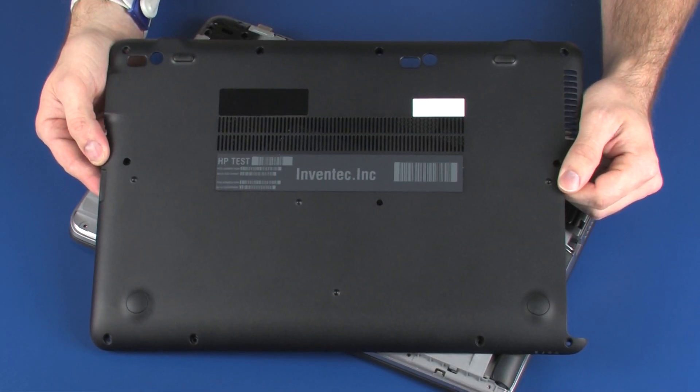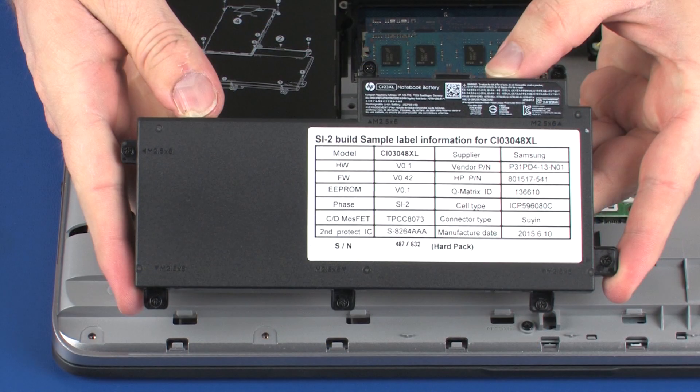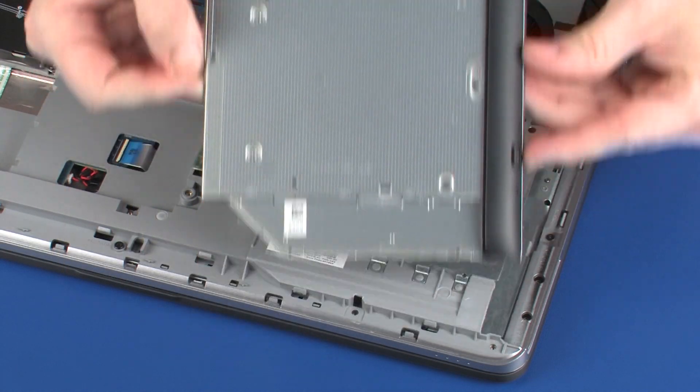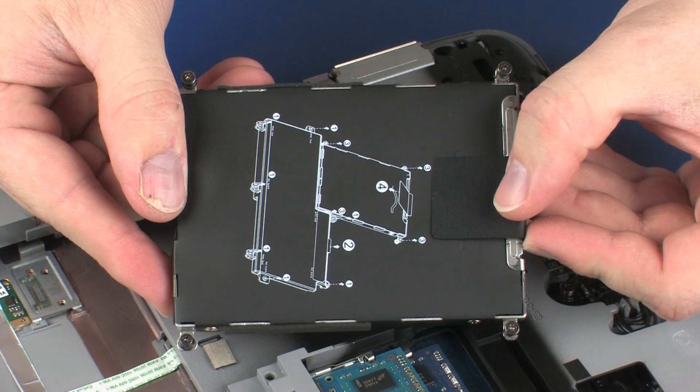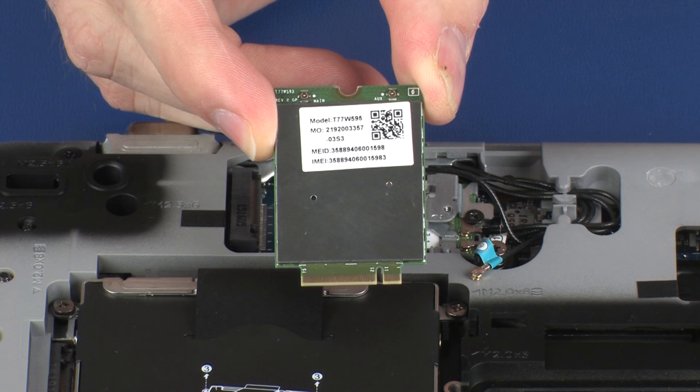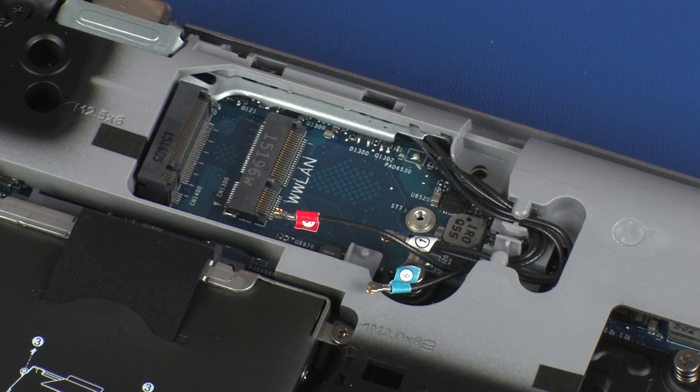Before you begin, remove the bottom cover, battery, optical drive or optical drive dummy, hard disk drive assembly or solid state drive, wireless WAN module, and wireless LAN module.